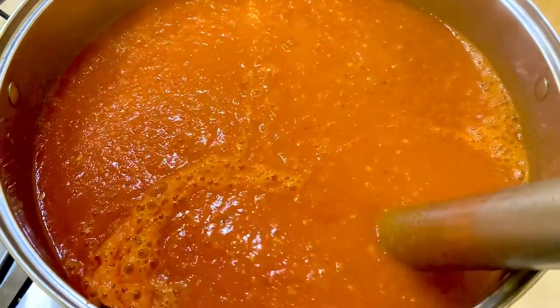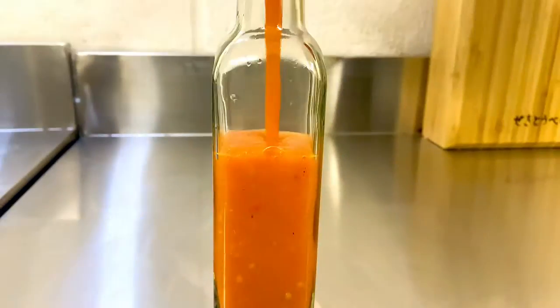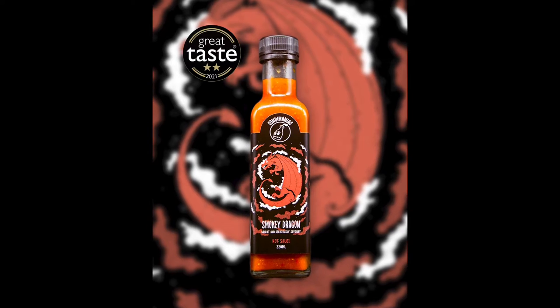This batch makes about 100 bottles. Finally we come to filling the clean bottles, and we still do that the old-fashioned way using a funnel. Pop the lids on and there you have it — our award-winning Smoky Dragon hot sauce.